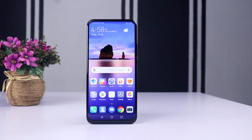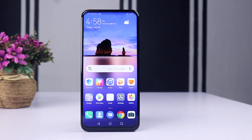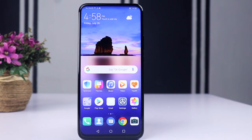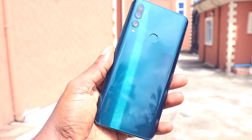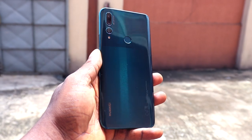The Huawei Y9 Prime 2019 has an impressive design that strikes the balance between aesthetics and quality. In one word, it is just beautiful — it looks stunning, it is modern and very attractive. The Y9 Prime 2019 is made from plastic but the craftsmanship is amazing; it doesn't feel or look cheap in any sense. It is well made and I must commend Huawei for what they've done here.